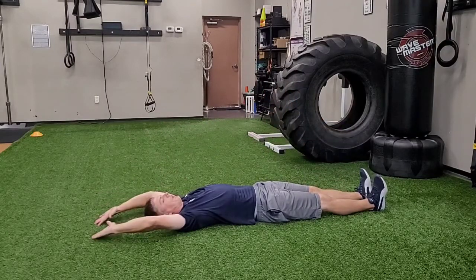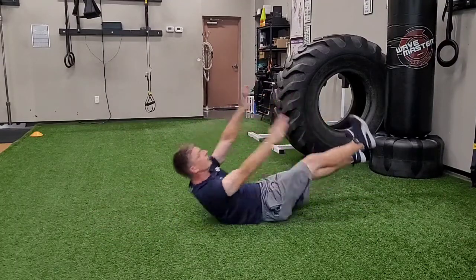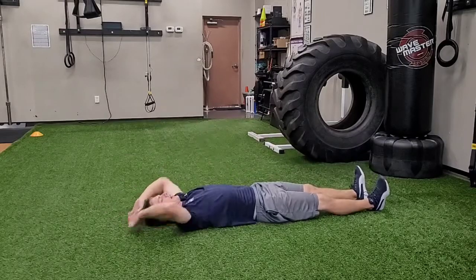I can make this more difficult by keeping my legs elevated as I do this for my alternating jackknife.